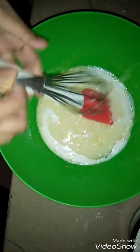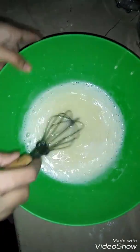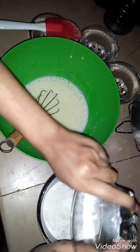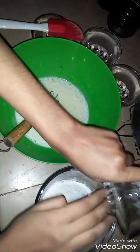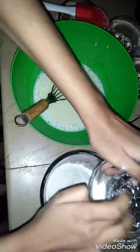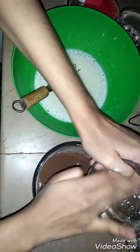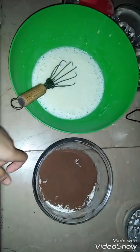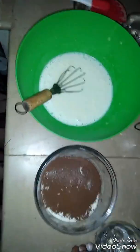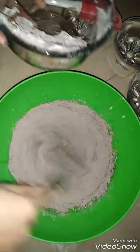I will whisk the oil. I will whisk this and add the baking powder, baking soda. I will add all these things and then the cocoa powder. We will add this mixture and mix it all together.